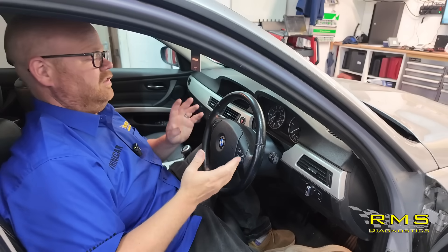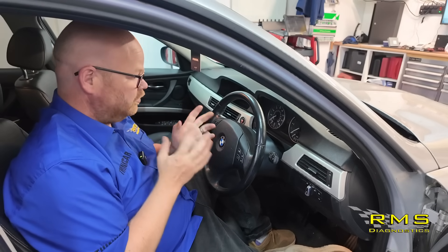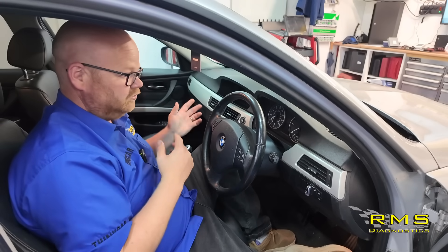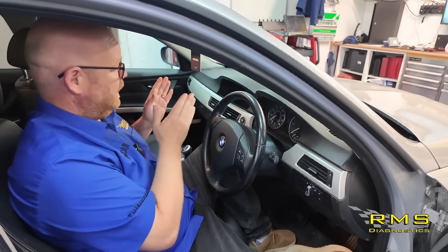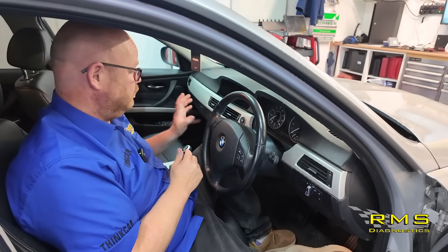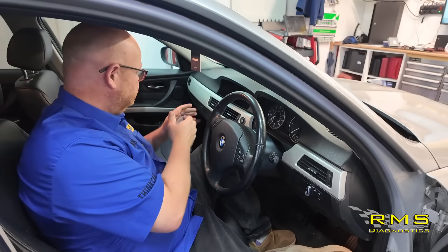The customer said that when the garage looked at it, they plugged in and it's got no communication. Now there's two things that can happen with that — the scan tool won't talk to the head unit, or the head unit isn't talking to another unit to turn itself on. So you can't just go by 'we've got no communication to it.' We've plugged in and sure enough, no communication between the scan tool and the head unit, so we know it's not turning on. Sometimes with the MOST system and the fibre optic loop they won't turn on, but that's the first thing we're going to check.